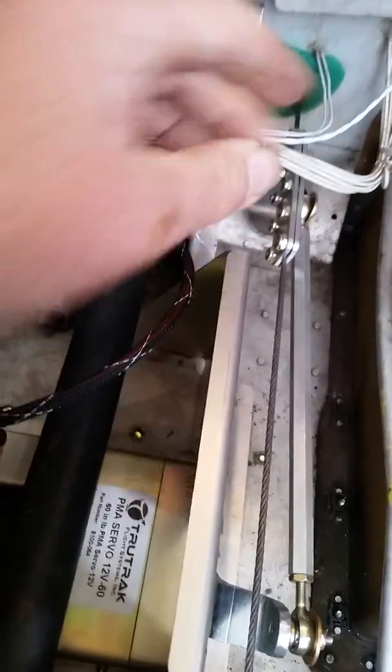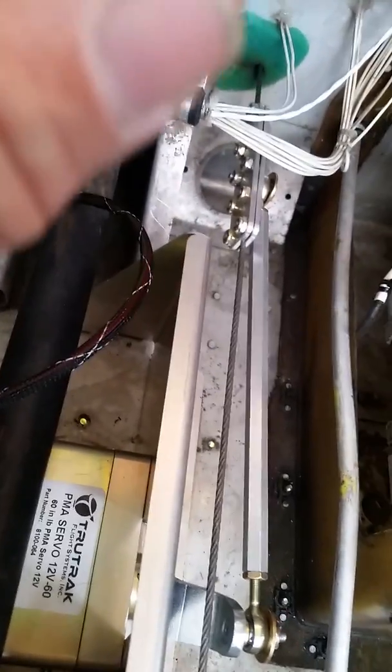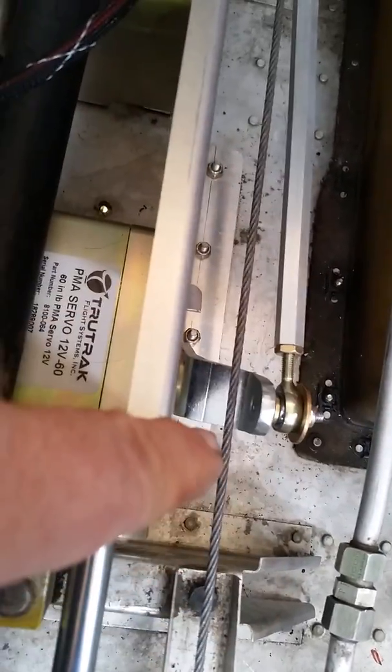We actually adjusted it right here so that we had equal amounts of clearance from this side to this side as it was going through its full range of motion.